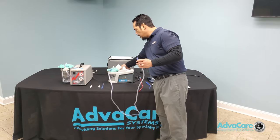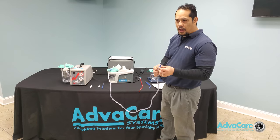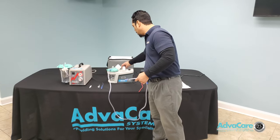Once you have all connections made, power on and be able to apply any type of suction therapy needed to adequately clear any type of fluid buildup.